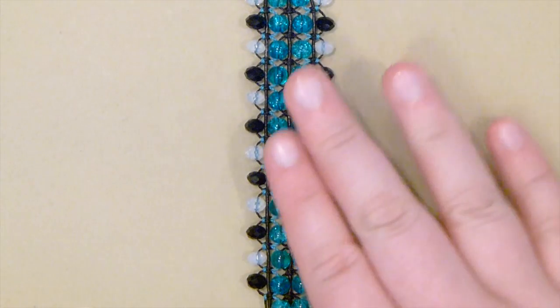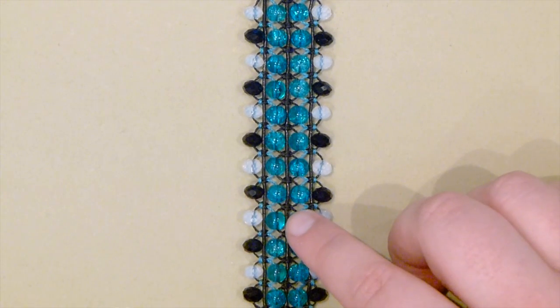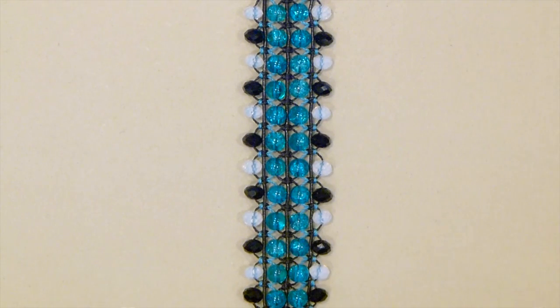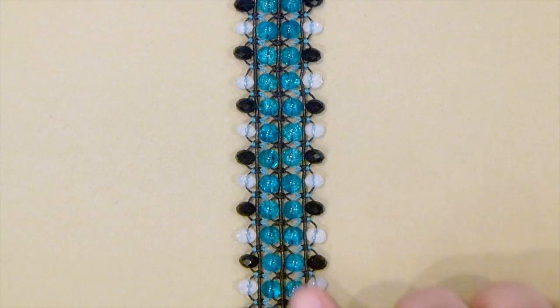And that's how you make this 4 row macrame bracelet. I hope you enjoyed that, and thank you very much for watching.